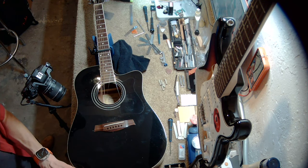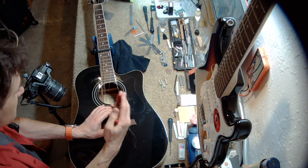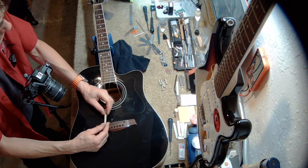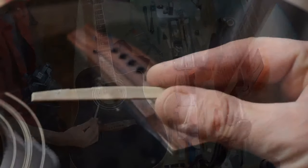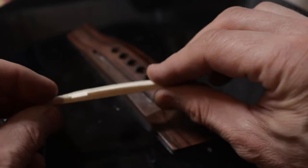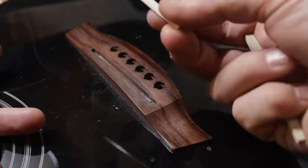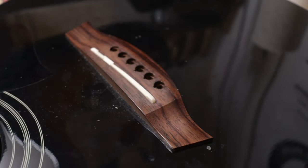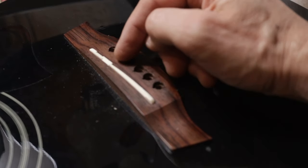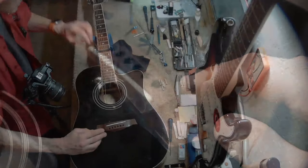We'll see a pickup — a transducer. Here is the saddle, and here is the one I prepped. It's lower, so obviously that's going to lower the action. But like I said, it might not be enough. Let's place it inside. You can already see that this is a very low saddle — we're not going to see much of a break angle when we put the strings back.